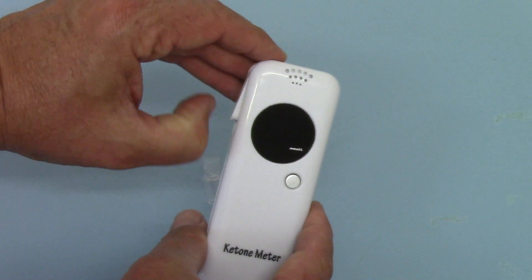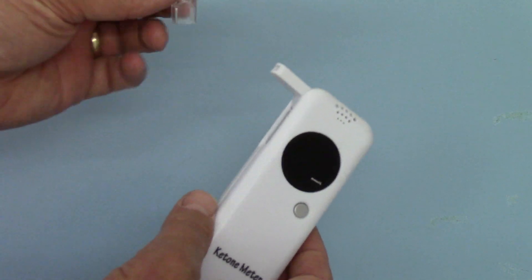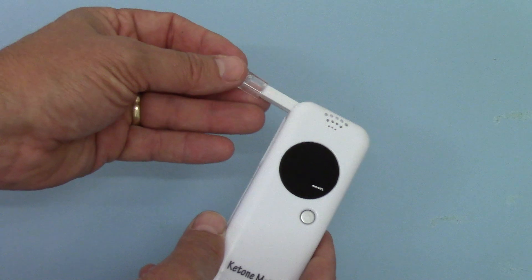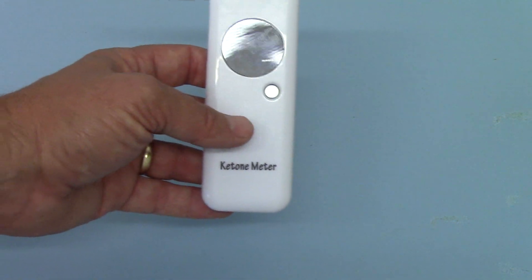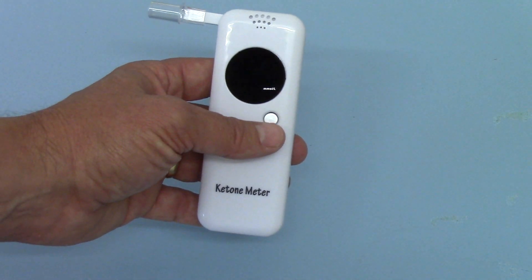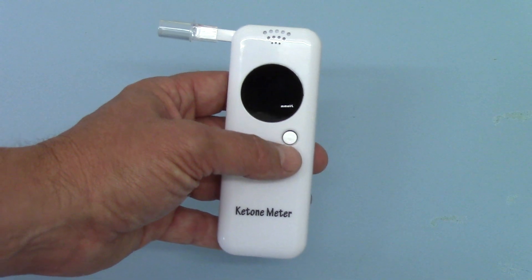To do your first test — simplicity itself. Open up the port that takes the mouthpiece. The mouthpiece is then inserted onto the meter, but before you use it for the first time the manufacturer recommends that you vent the unit properly, and that means just cycling it by running the sensor and warming it up three times.